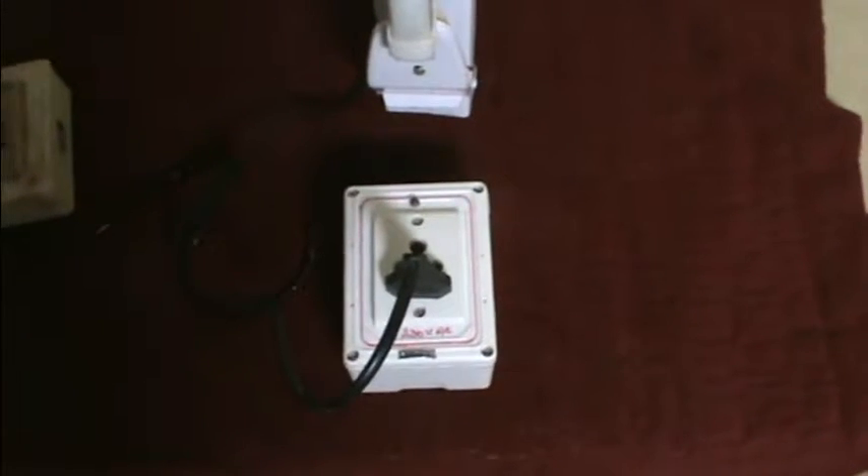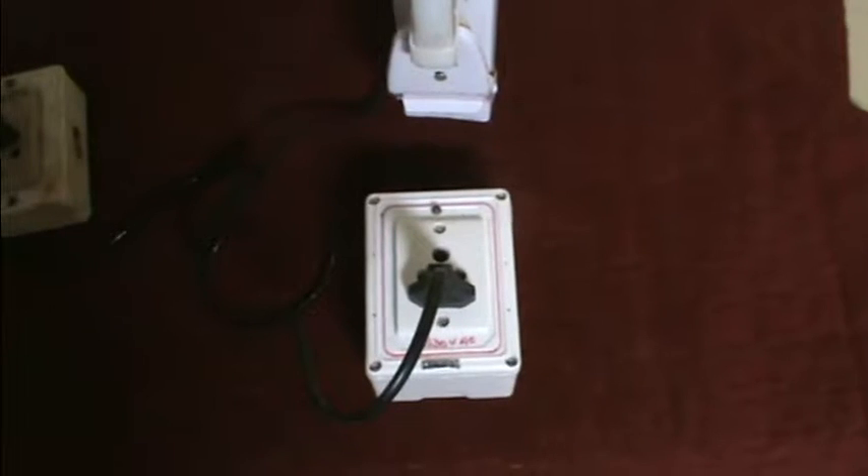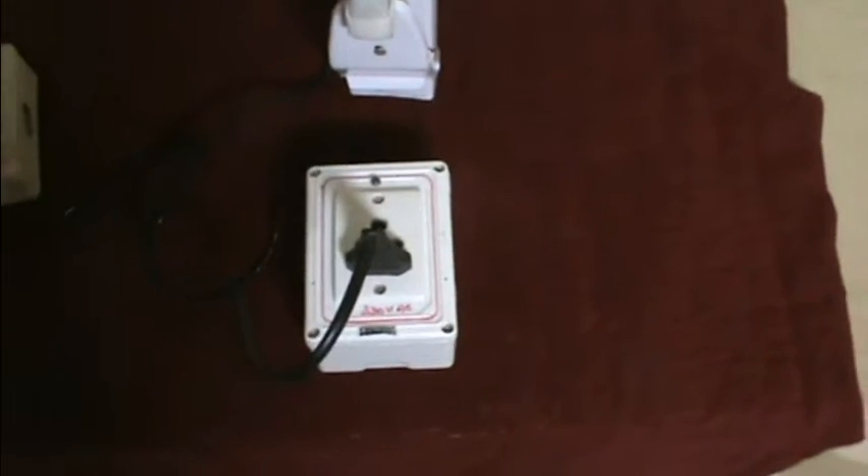If you make a LED bulb, you can use the power input. Once the LED bulb is connected, you can use the power input.